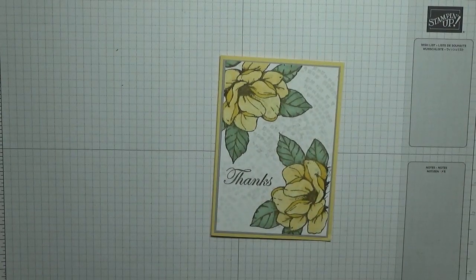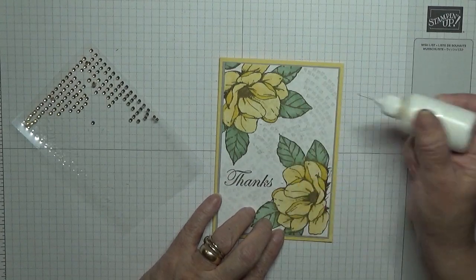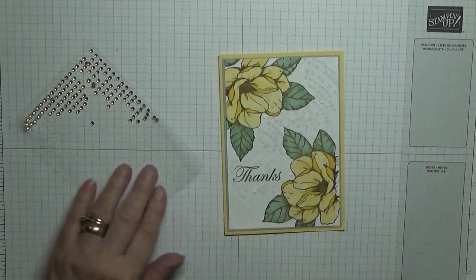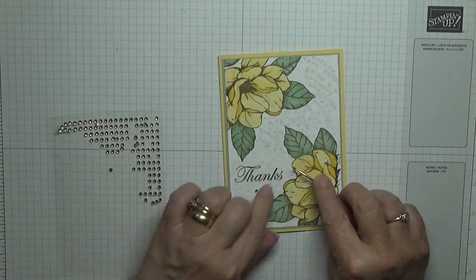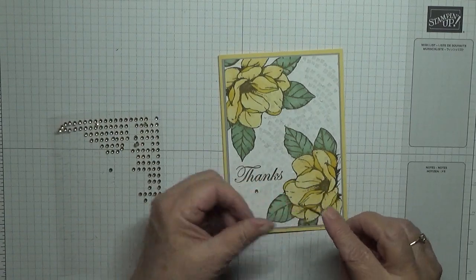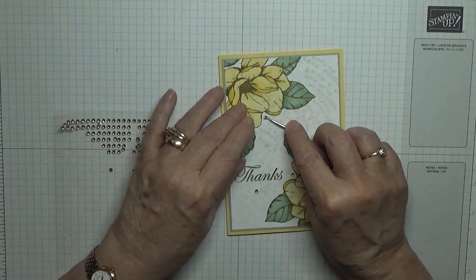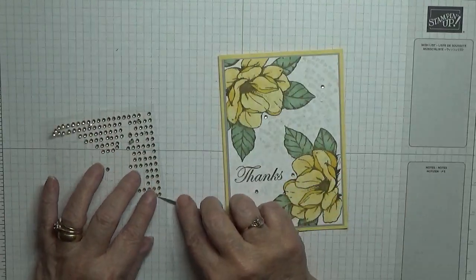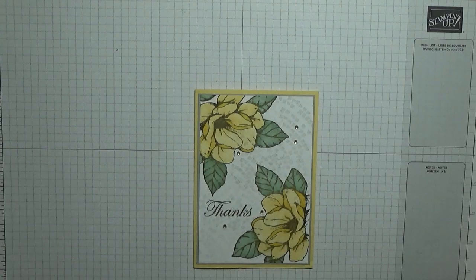Now I'm going to use gold gems for this, and I'm going to stick one in the middle of the flower there, two up here, and one down there. And that never went on. And last one. That is our card done.